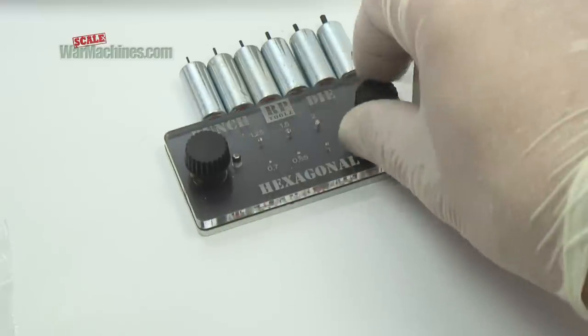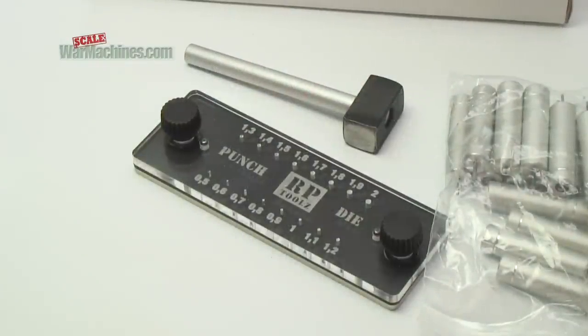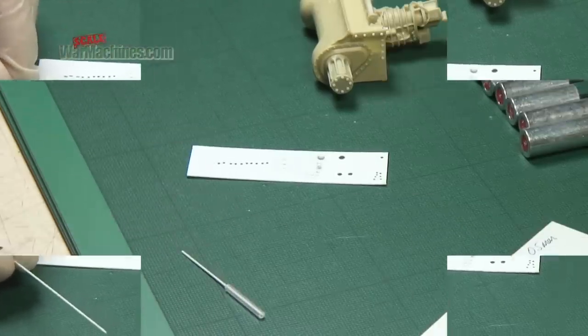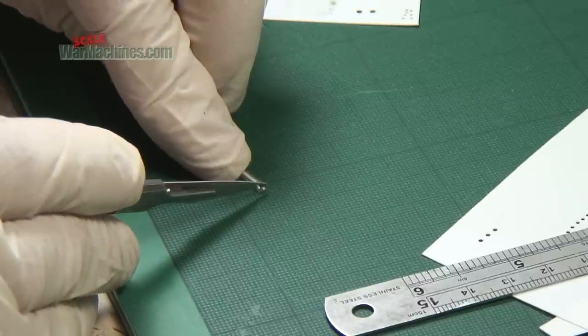Because the hexagonal punch and die is designed to make nuts and bolts, you can use the circular punch and die to build up your bolts. If you don't have that tool, take a circular section of sprue or plastic, create a simple jig, and cut rivets to add to the bolts.